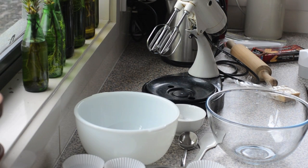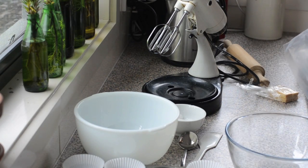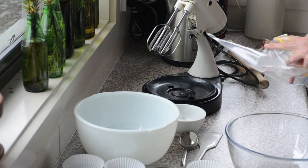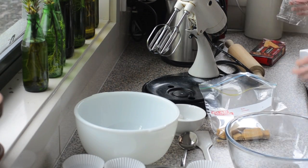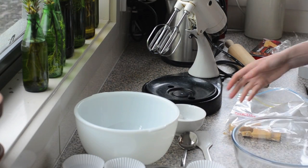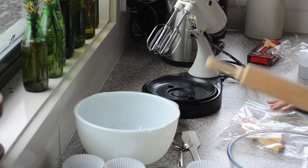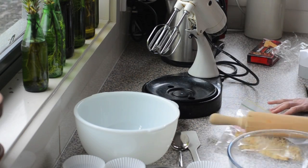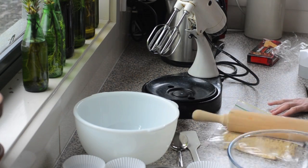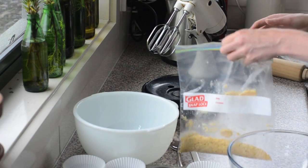Oven on, heating to 180°C or 350°F. First thing is to prepare the bases. I've got some shortbread biscuits here. Normally I'd use about 100 grams or three and a half ounces, but someone has eaten my shortbread, so I'm just going to make do with about 70 grams. Just break it down into crumbs.